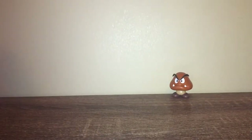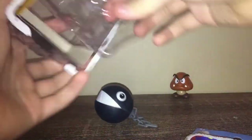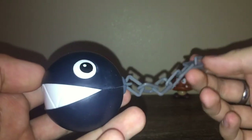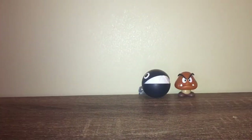Next up is Chain Chomp. Let's open this up. Here's the Chain Chomp — literally just a plastic chain. It would have been cooler if it was metal, but you can't really give metal to kids. It looks nice, got some chompers on him. Very nice. I just wish he came with a little stand because he can roll.